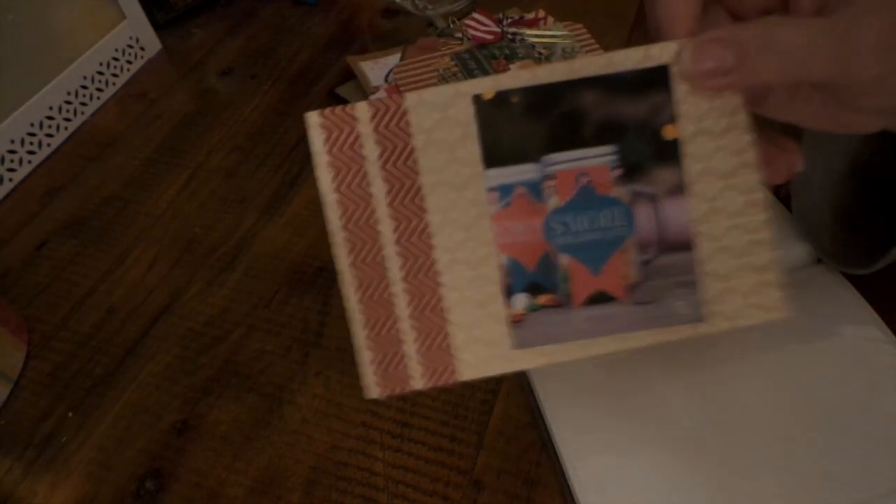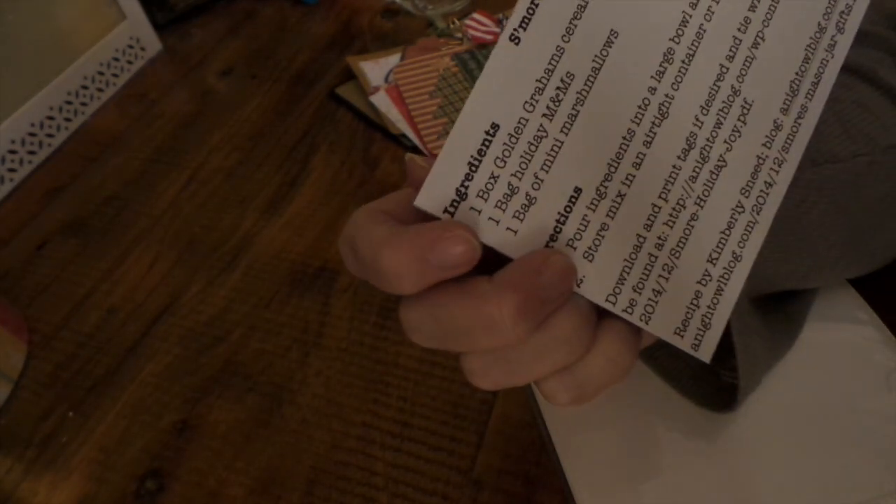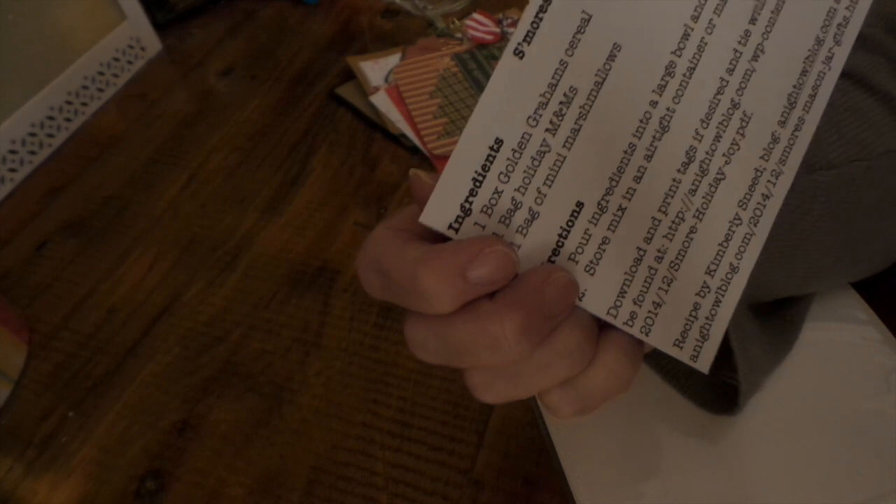This is from Lauren Collis and she made s'mores snack mix — golden graham cereal, holiday M&Ms, and mini marshmallows. Great idea! So that is our swap this month. Next month we're doing crock pot recipes with a winter theme and comfort foods.